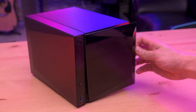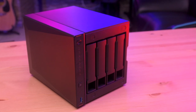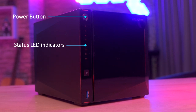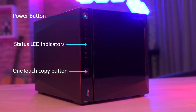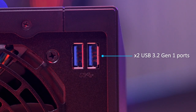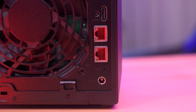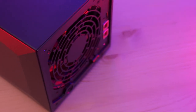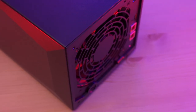At first glance, one of the things that stood out to me right away is that this NAS doesn't have the typical cube shape that you see with most NASes. The front of the NAS has a magnetic glossy panel that hides the 4 drive bays, along with the power button, NAS status LED indicators, a one-touch copy button, and one USB 3.2 port. On the rear we have two USB 3.2 ports, one HDMI that supports 4K resolution, two 2.5 GB Ethernet ports, and of course ventilation is very important, so there is also a 12 cm fan.